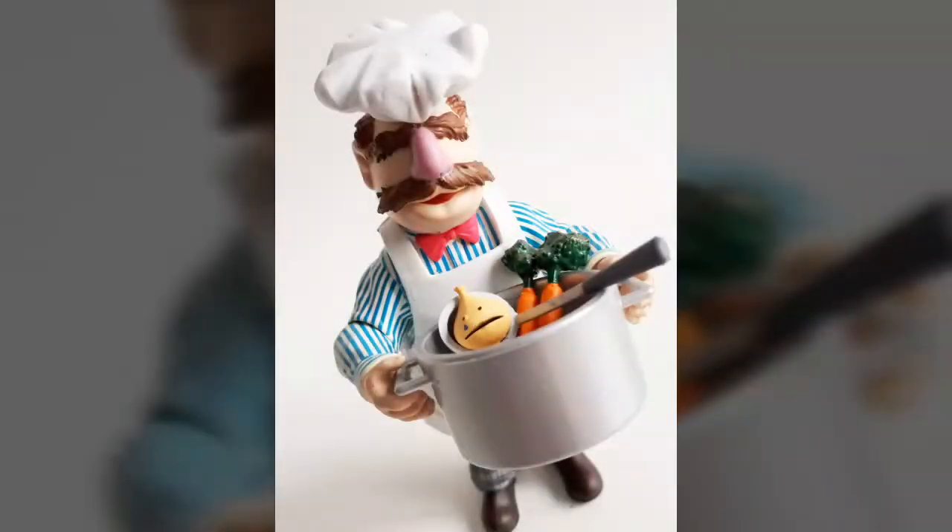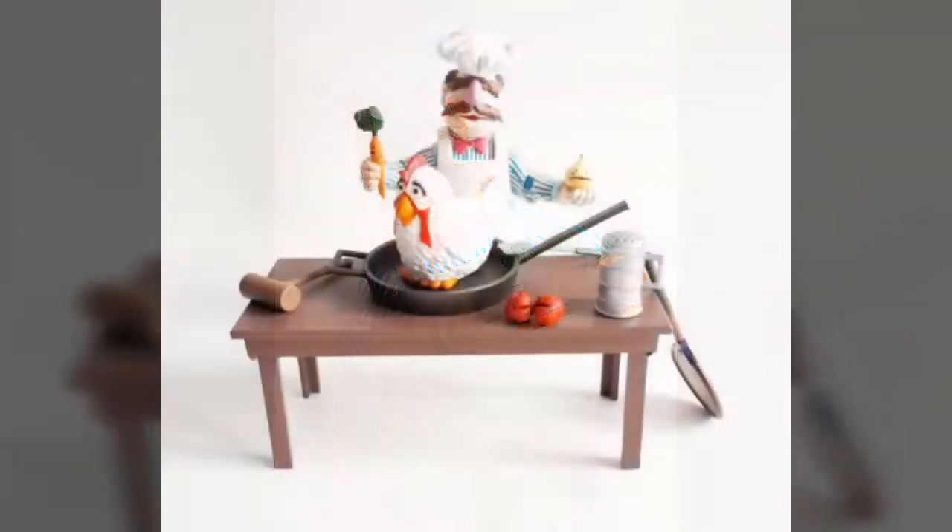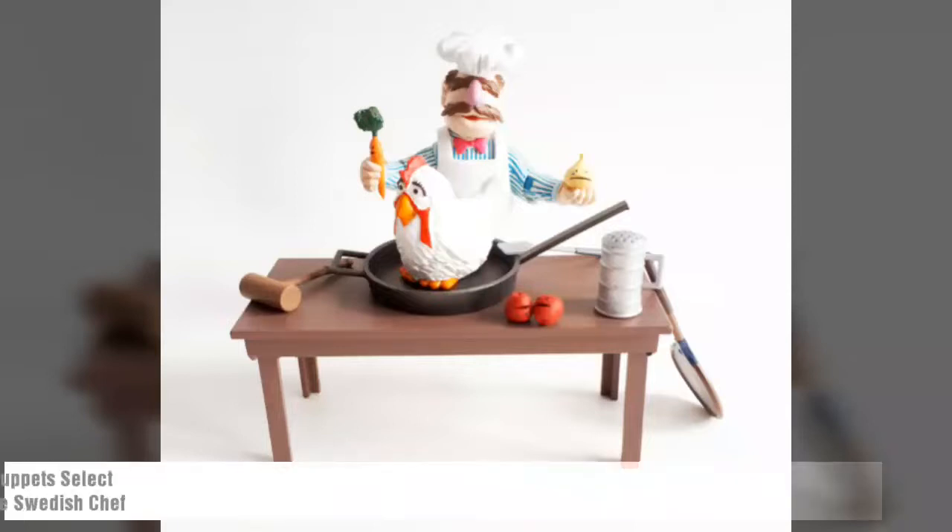What's going on everybody? Welcome to Views From Space where today we're going to be looking at the incredibly fun Muppet Select Deluxe Swedish Chef figure from Diamond Select Toys. First introduced on The Muppet Show back in 1975, the character — also known as Tom according to late series guest Danny Kaye — was created by Jim Henson and isn't exactly known for being your average culinary connoisseur.